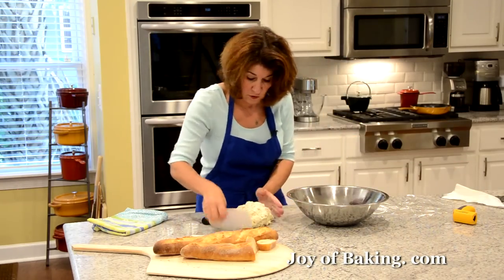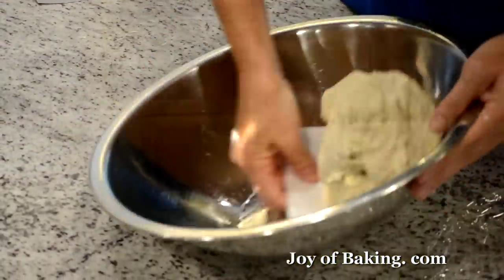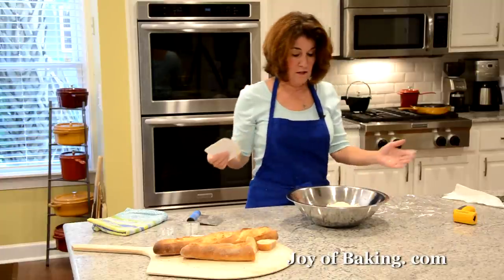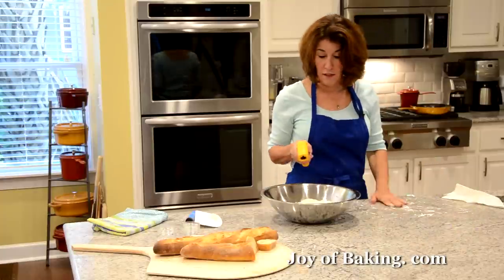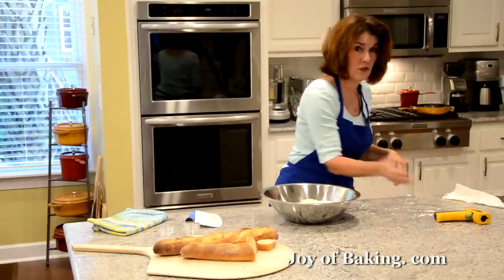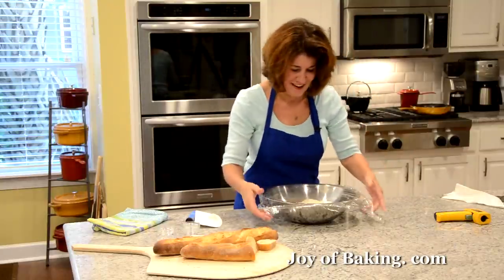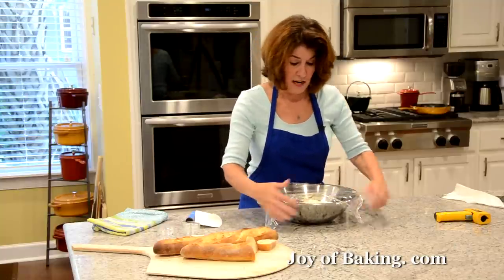I'm just going to take my dough and flip it so the top of the dough is oiled. It looks lumpy and shaggy — don't worry about it. We're at 74°F (23°C), which is at the low end of our temperature range — which is good. Now I'm just going to cover it with plastic wrap.